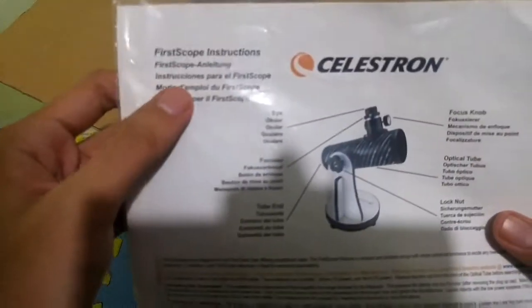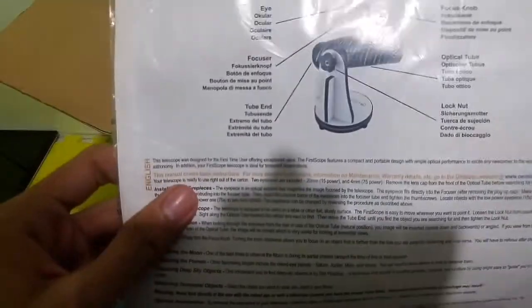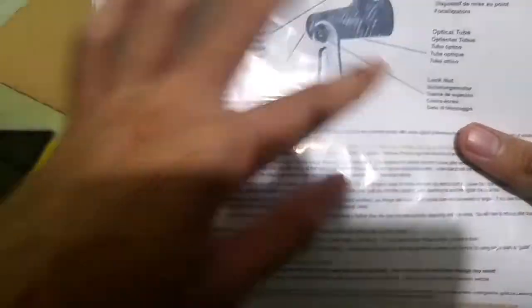As you can see right there, there are first scope instructions — some parts of the telescope and some directions.